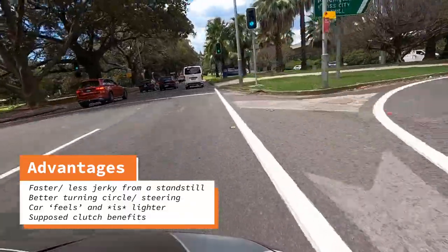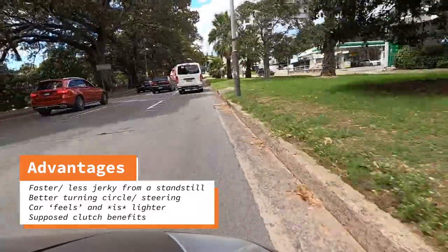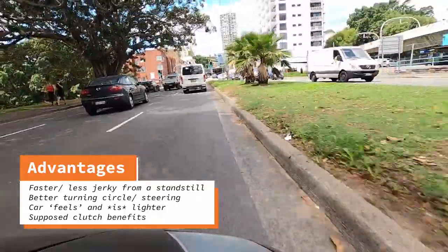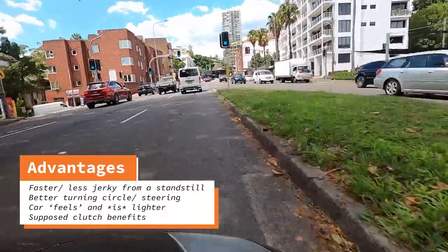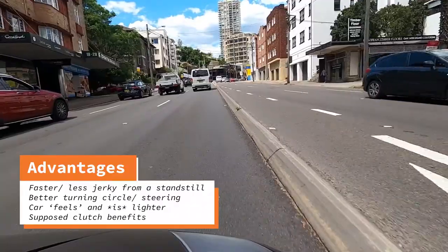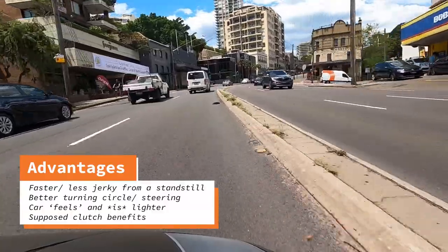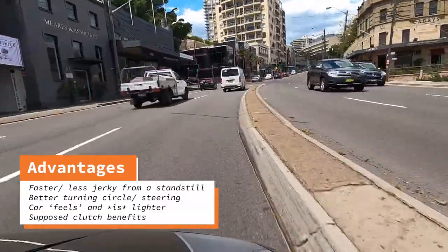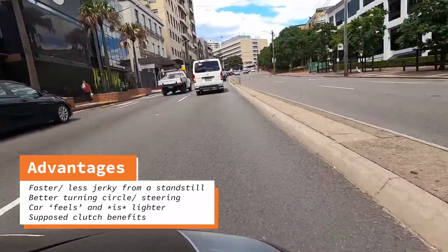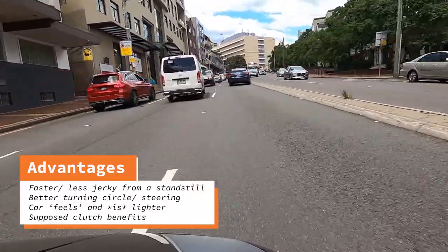Another benefit is the car feels significantly more nimble — both when you're driving ordinarily and when you're dealing with parking lots. A common problem with the Gallardo is that in parking lots it's very annoying; you'll have to do like five-point turns to get into parking spots, which gets wearing. However, with the conversion it's significantly easier to just move around. You can feel this especially at speed, where the car feels significantly lighter and more nimble, and therefore just a lot more fun to drive.